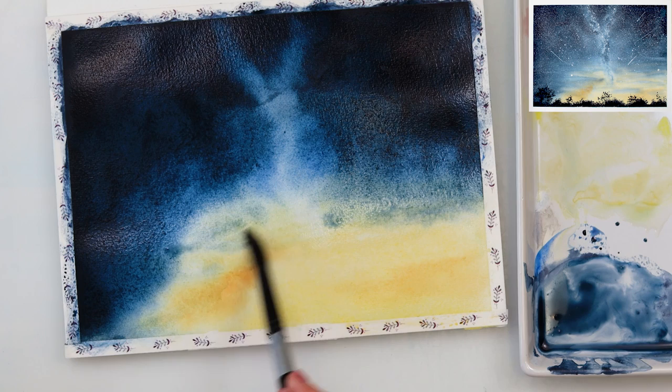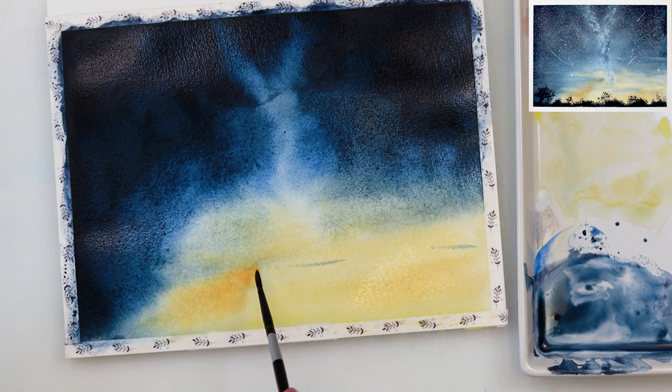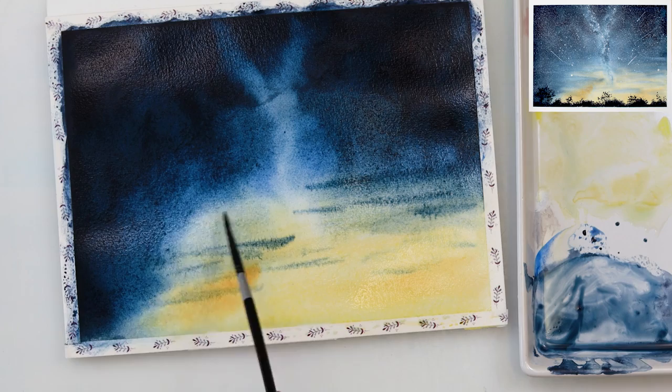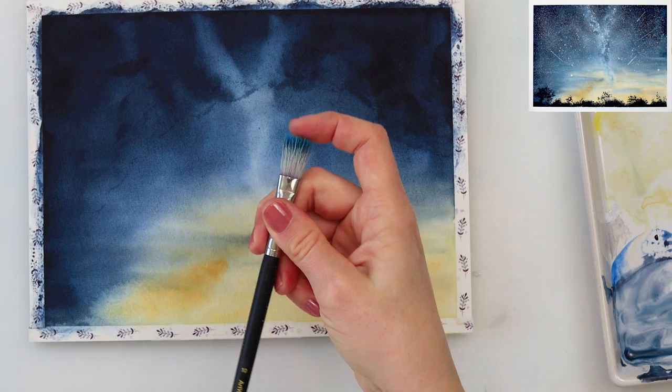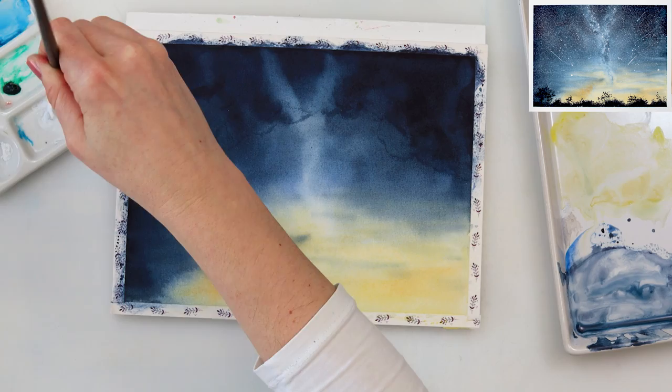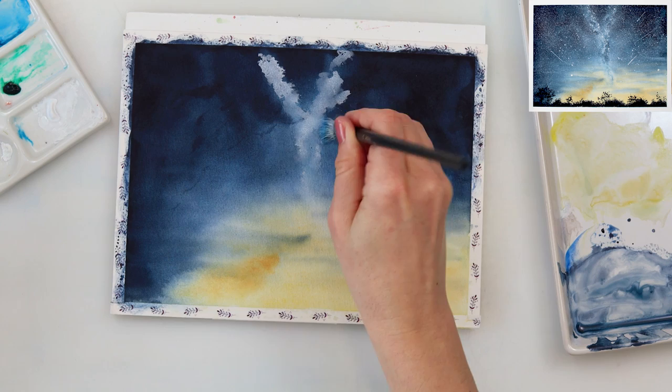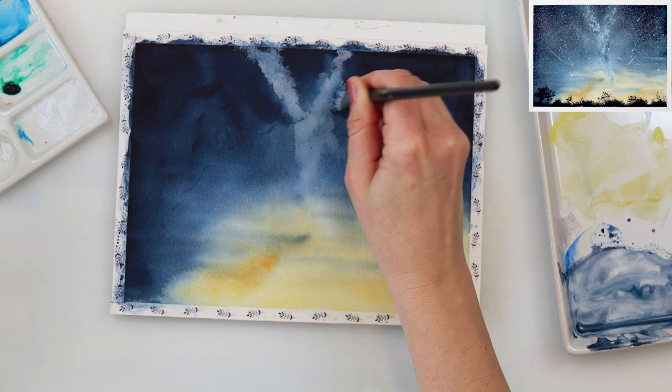In my opinion every painting goes through an ugly phase, and I think this one will have a couple of them — but that is normal. Just keep working on it. Even I ask myself 'what are you doing, that's awful' with every single painting, but I never leave — I always finish my work. I do believe that if you finish your painting you get out whatever negative energy is in you, so the next painting could be a masterpiece. Maybe this one won't be perfect, but you have to finish it to get it out of your system.